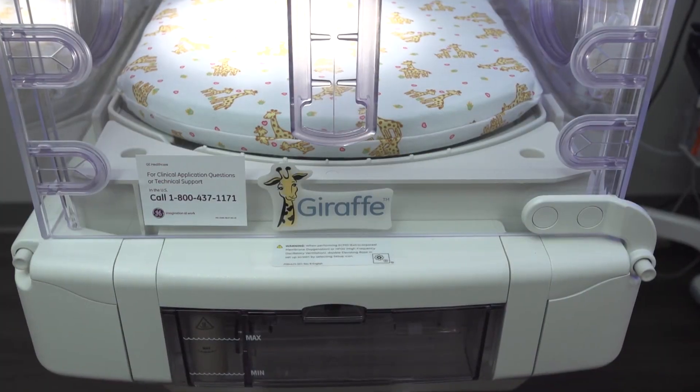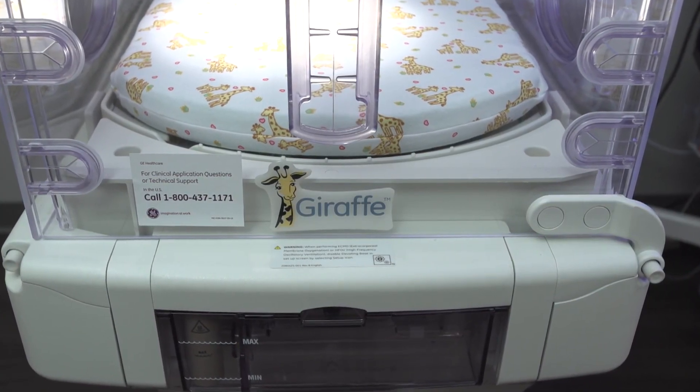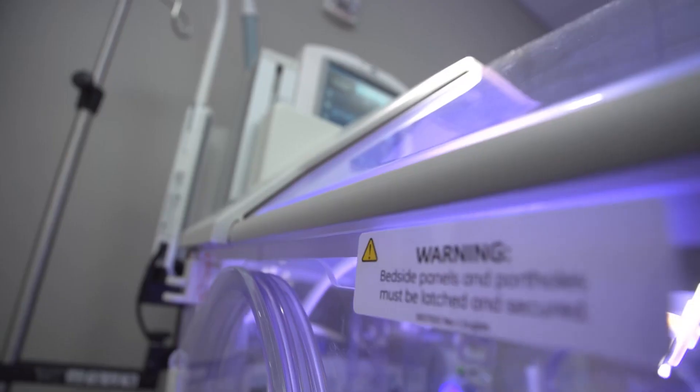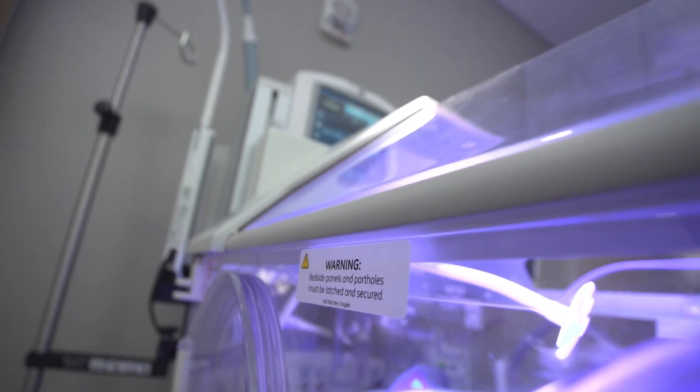Finally, every bed should be equipped with warning labels like the ones shown on this screen. Each side panel should have a sticker like this one next to each latching mechanism and a warning label above the porthole latches.